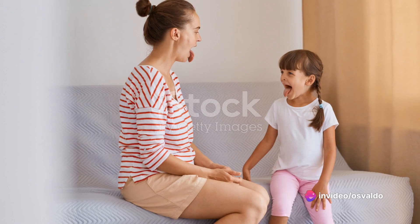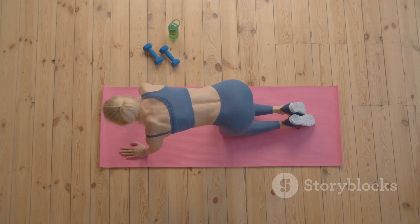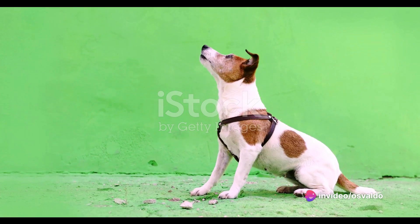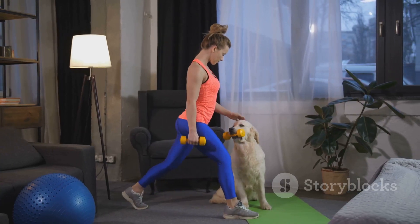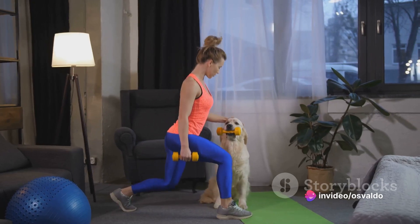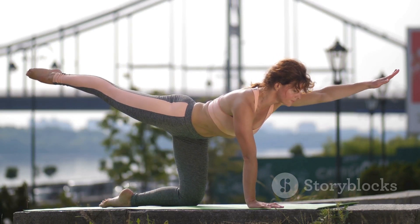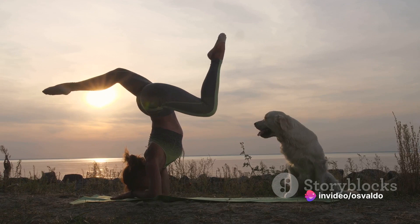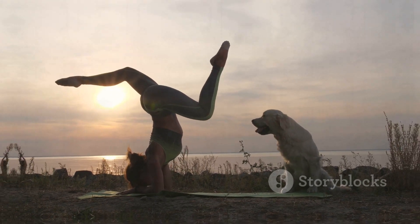Russian twists might sound intimidating, but with practice, you'll be twisting like a pro. The bird dog exercise combines balance and strength, perfect for our core. It's all about control, poise, and deliberate movements. Start by getting on all fours, ensuring your hands are positioned directly under your shoulders and your knees under your hips. Now extend your right arm forward while simultaneously stretching your left leg backward. This might feel a bit awkward, but that's where the challenge lies — it's all about maintaining balance. Hold this position for a few seconds, then slowly return to the starting position. Remember, slow and steady wins the race. Now switch sides: extend your left arm forward and your right leg backward. Repeat for a few repetitions and you'll feel your core working overtime to maintain stability. The bird dog might feel awkward at first, but stick with it — the rewards for your core are worth it.